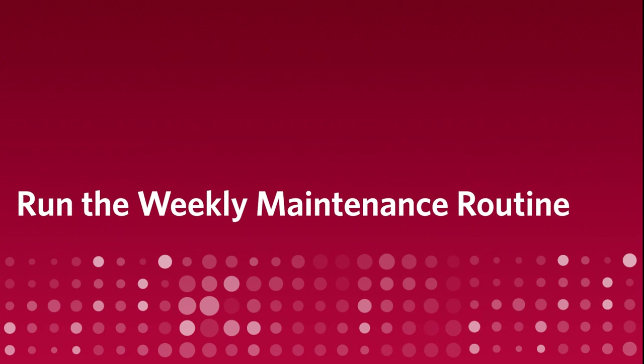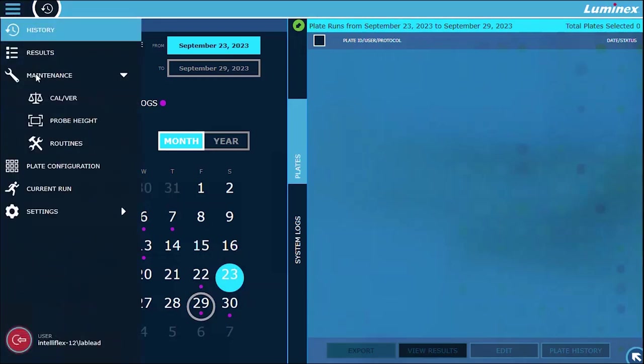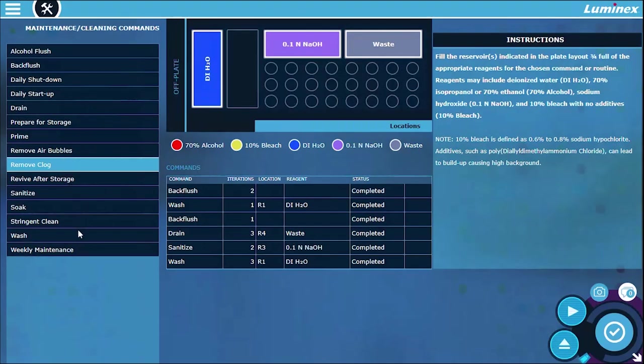Run the weekly maintenance routine. Luminex recommends running this routine on a weekly basis to keep the fluidic lines clean. Navigate to maintenance routines. Select weekly maintenance.